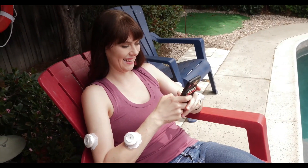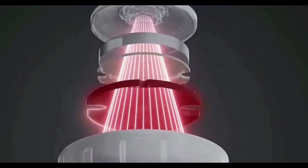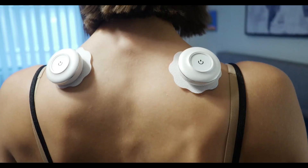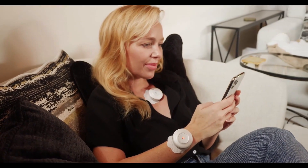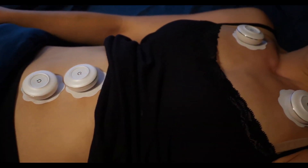Seeds Relief is a compact and wearable portable device that has three levels of smart temperature control, providing stable temperature thermotherapy and enabling you to precisely target multiple positions. Seeds Relief can effectively and easily relieve chronic pains, reduce stress, and improve your health and wellness.